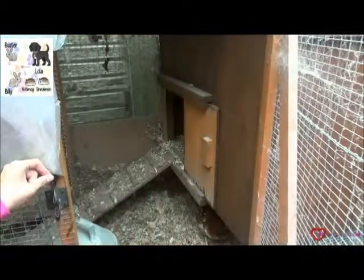First of all, we open the latch and make sure we have all of the chickens here, and just do a quick check on them all to make sure they haven't been harmed or got any injury.